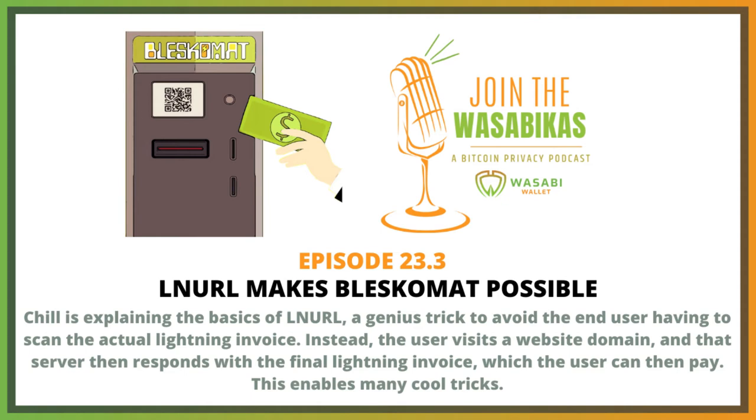Then your wallet will generate an invoice and send that invoice automatically to the server, and the server will pay it.